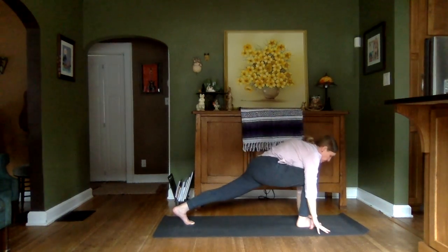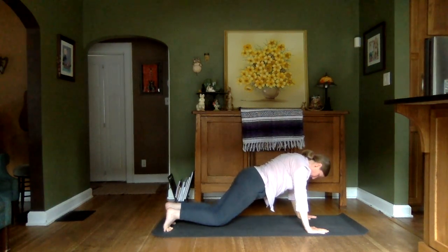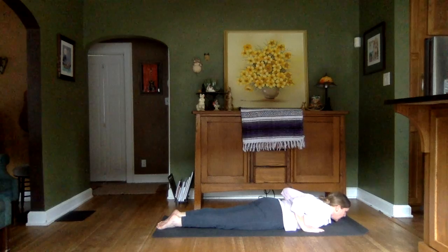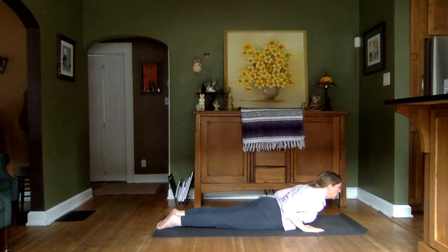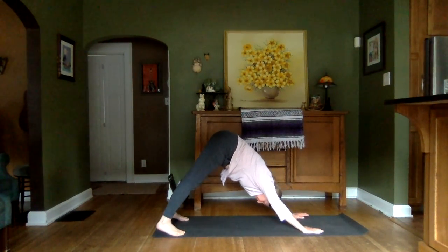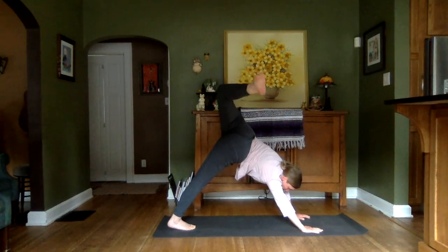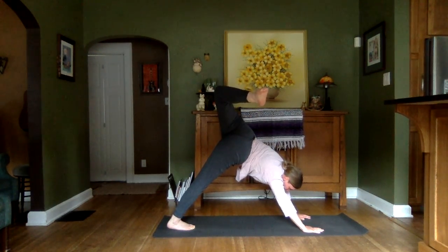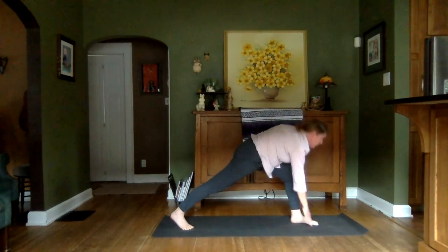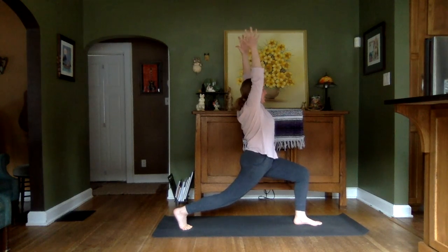Plant those palms down. Right foot back — there's our plank. Lower down however you like. Inhale head, neck, shoulders into our Cobra. Tuck those toes. Pushing back into our Downward Dog again. Inhaling that left leg. Opening up the hip by bending that knee. Leveling it up to bring that knee through. Establishing our nice high lunge here on this side.